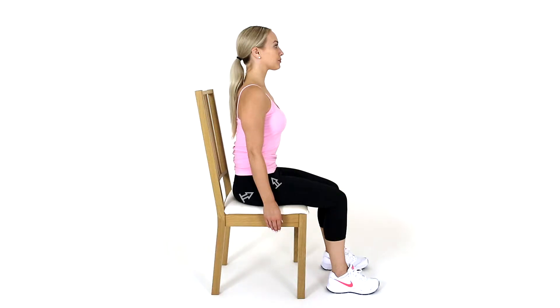Sit comfortably on a chair, with your knees hip distance apart. Breathe normally.